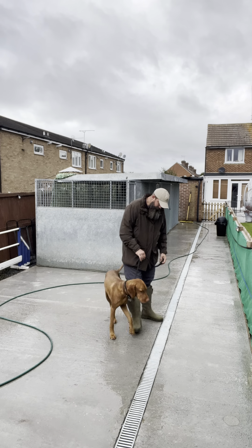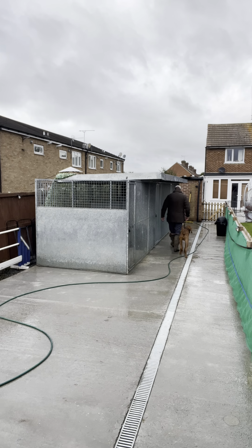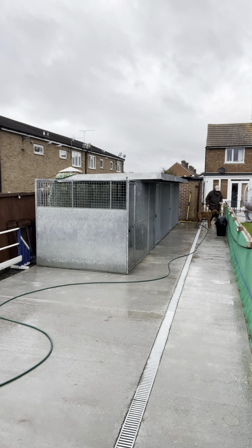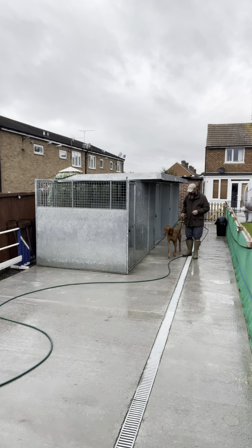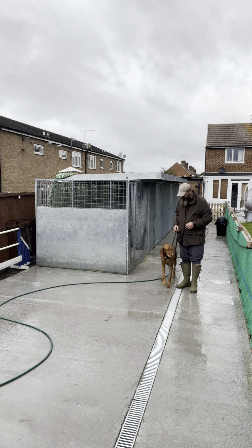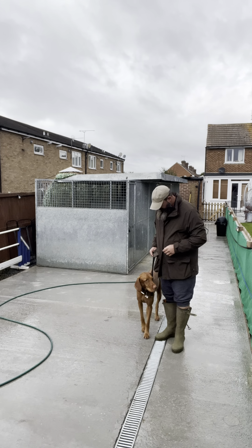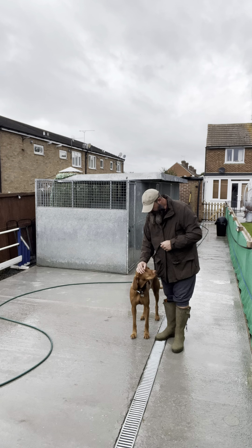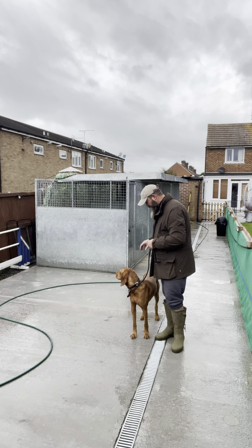We're going to go into heel and back out again, to the point where we can walk at a relatively normal pace — not having to crab or walk slowly — because he's picking this up really well. I stop, he stops. I stop, he stops. He's stopping of his own accord now because he's learned that this is the right place to be.